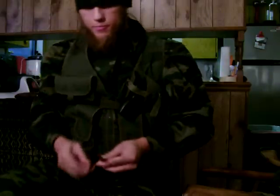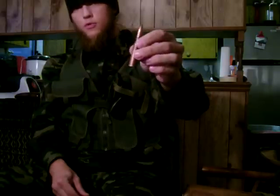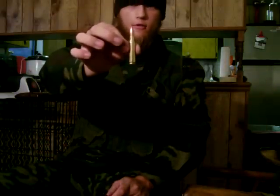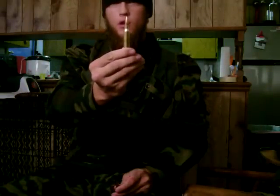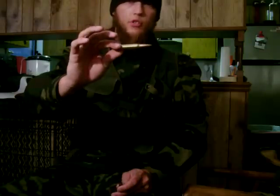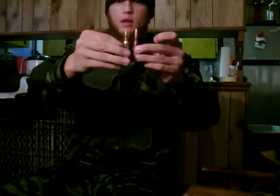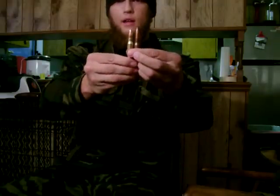Now, this is the 7.62x54R — it's rimmed, which is where the R comes from. And this is the 7.62x51mm NATO, commonly known as the .308 Winchester. This is what the M60 fired in Vietnam and what the M240 fired in the Gulf. It's one of the standard rounds that our general-purpose machine guns fire in Iraq, Afghanistan, and conflict zones around the world. This is the Russian version and it's a much older cartridge than the .308. Comparable in size, the Russian bullet is throwing a lot more lead grain-wise.